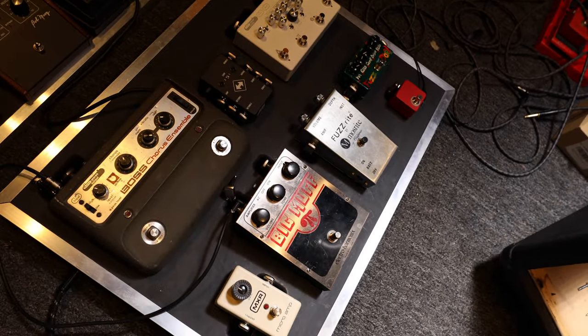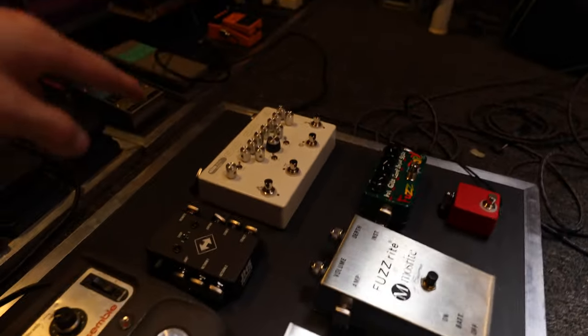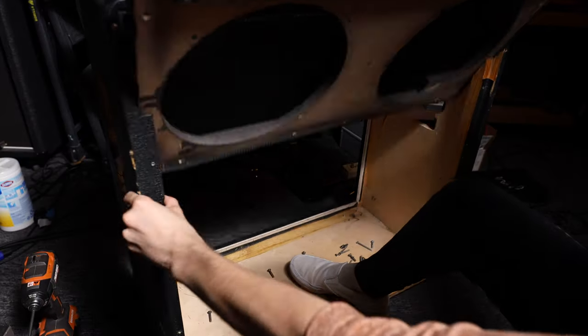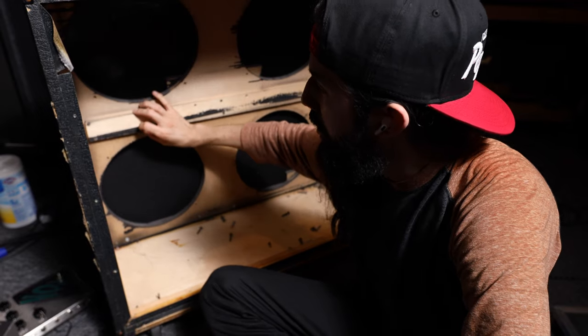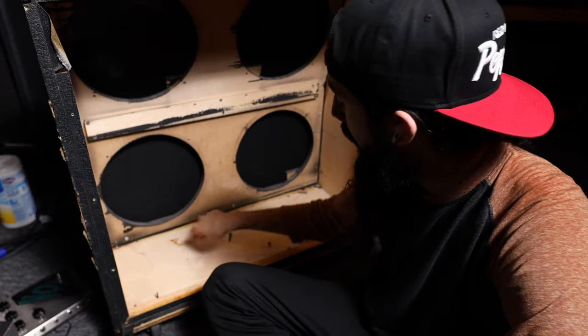We're back at the studio. I was working on a video — the Imperial video should be out by now if not stay tuned; it'll be an A/B comparison of JFX's Imperium against its vintage counterparts. The front panel is finally installed — the new screws catch onto the wood a lot better than the old ones. I also bought screws for the back panel. Now is a good time to install the speakers, but before I do that I want to test them first to make sure they actually work.